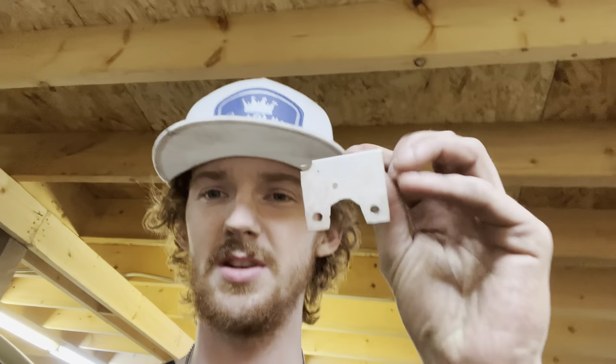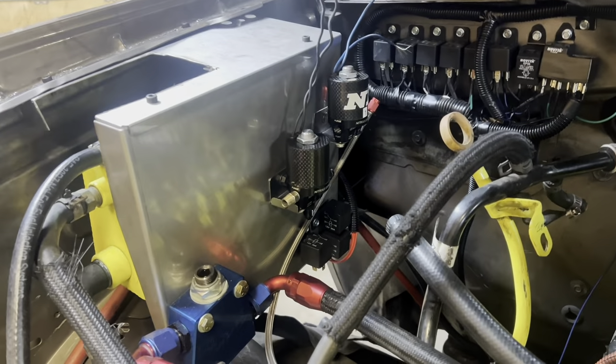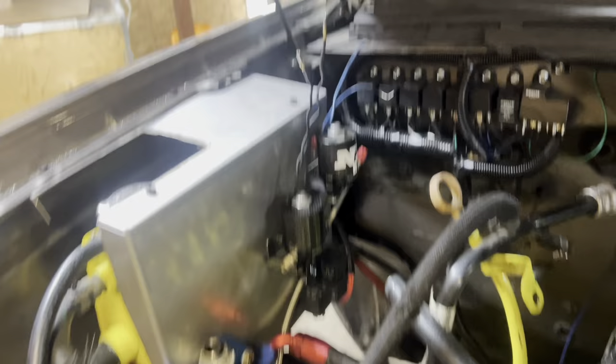We're continuing to pick away at the race truck. I was going to order brackets to mount my nitrous solenoids onto that stainless piece I made. Nitrous Express brackets are $50 a piece and I need three of them — I'm not paying $150 for nitrous brackets. So I took leftover stainless and made little brackets. One bolt mounts with a 10mm head, and then two bolts with a little cutout for where the nitrous comes out of the solenoid.